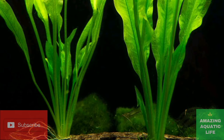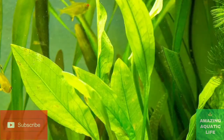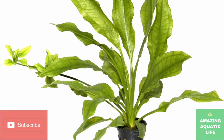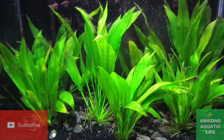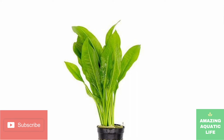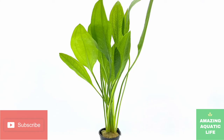One big perk of caring for Amazon swords is their slow growth rate. These plants can flourish in a well-established freshwater aquarium, but new growth occurs over time, making the plant far easier to manage than other popular aquarium species. That doesn't mean the Amazon sword won't get big — leaves usually reach about 12 inches in length, but they are capable of growing to 20 inches or more in a large freshwater tank. If you do not trim it, an Amazon sword can easily overcrowd a smaller tank.